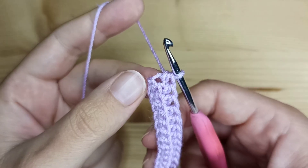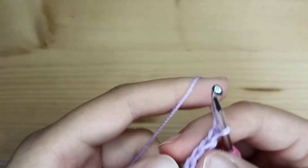I made my last half double crochet. Now chain one and turn the work.